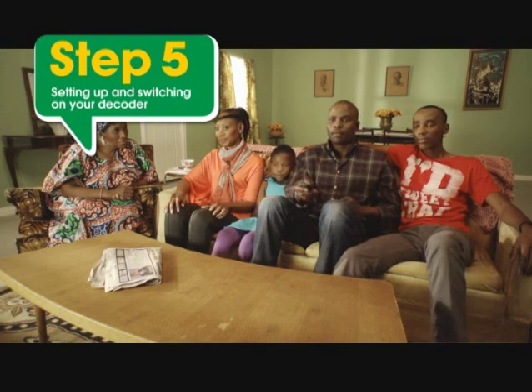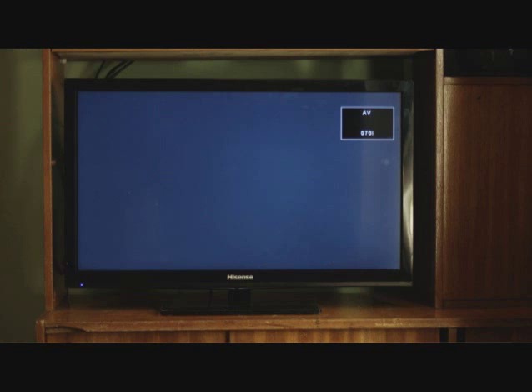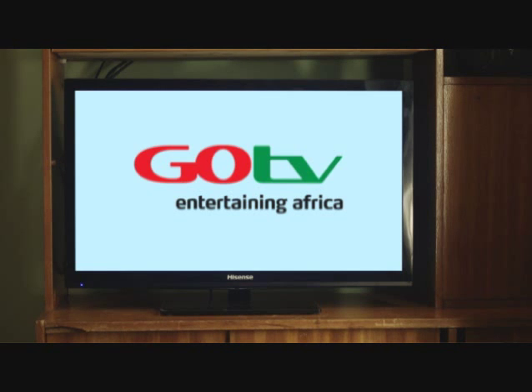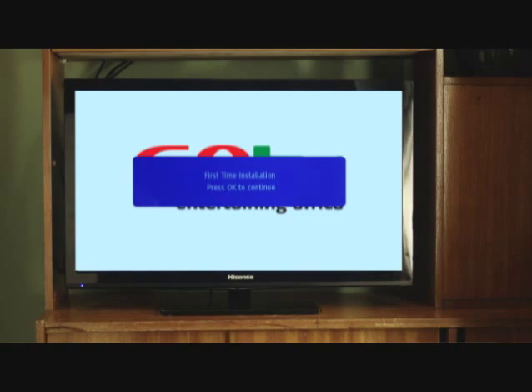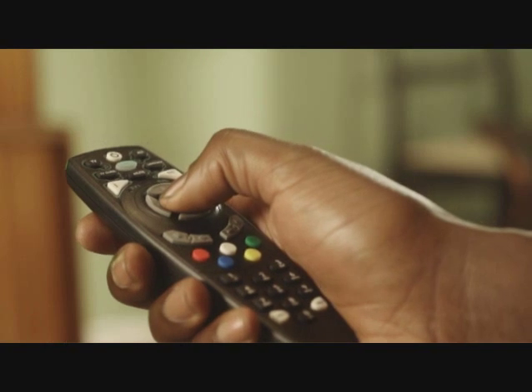Now, step five: switch on the TV and press the AV button on the TV remote to go to the AV channel. After a few seconds, the GoTV logo will appear. The screen will automatically change to show the setup screen after a few seconds. On to step six: select your language option. Press OK.